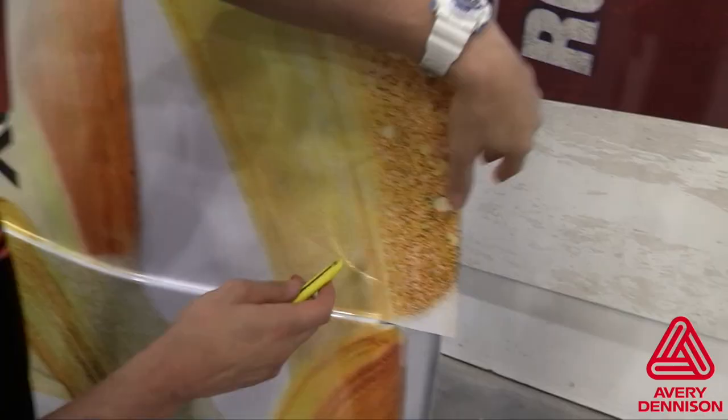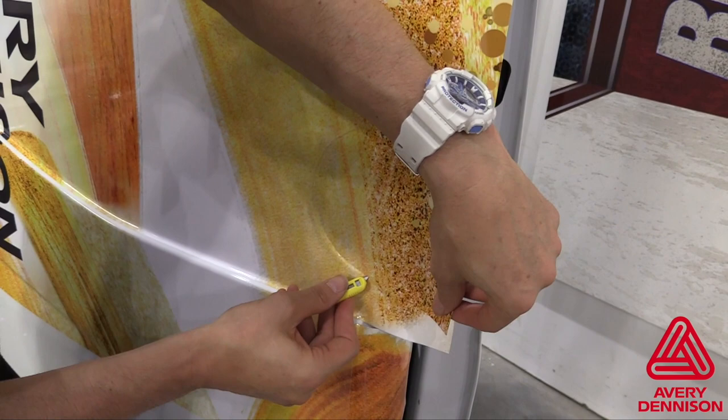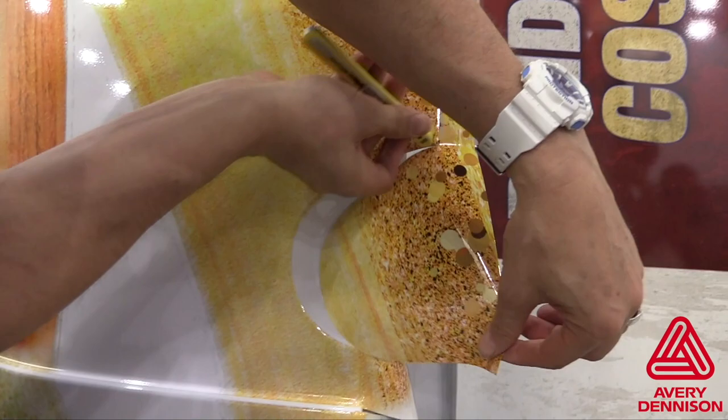The tuck and cut method, or cold cutting, also applies to any door handle or license plate areas on vans. When done correctly, the result should look professional and require no post heating.